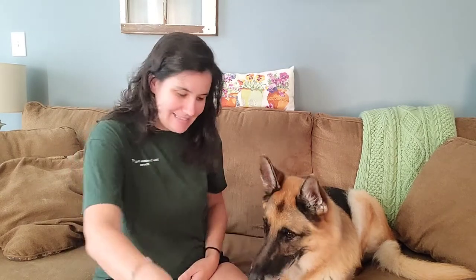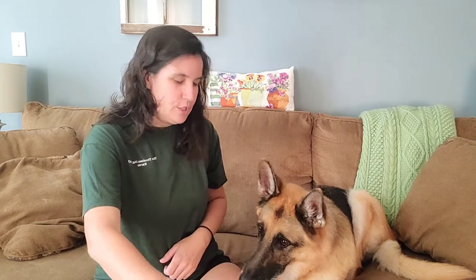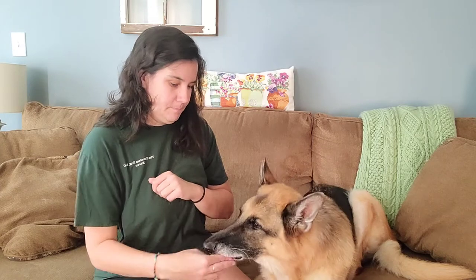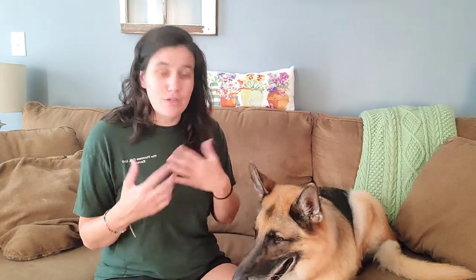Once they are comfortable with your hand coming at their muzzle, then you can start to touch it. We're not opening it or anything like that yet — we're just getting them used to us touching their muzzle. Just real quick touches. And then as they get better at that, you can start to leave your hand there longer and longer.